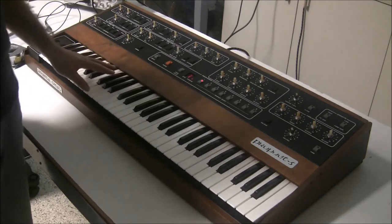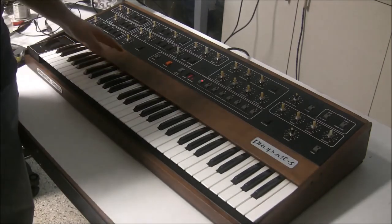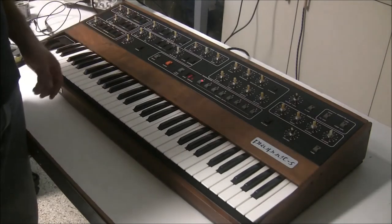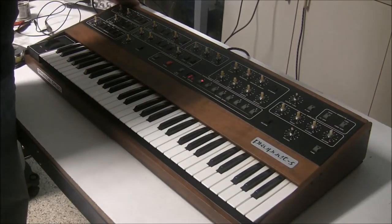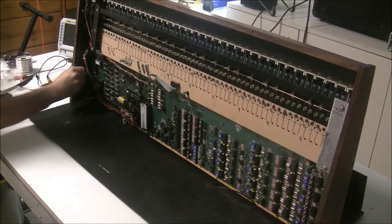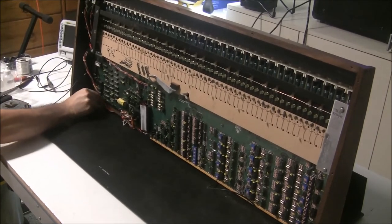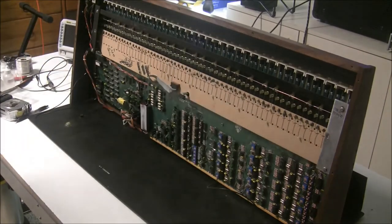Before I do that, I'm going to do that self-test procedure again. We tried earlier in the video and couldn't do it because the CPU was not even starting up. I'm going to power the keyboard off and connect the jumper again. Once again I'm connecting the jumper from the 5 volts to the memory test jumper terminal here on board 3. Then I'll put it back down and fire it up.